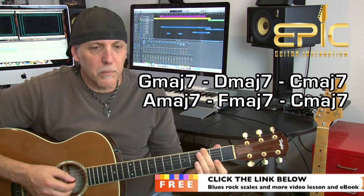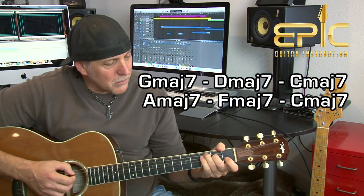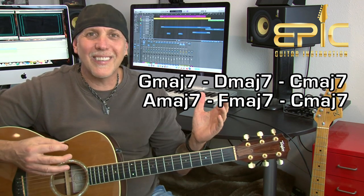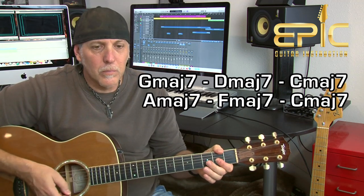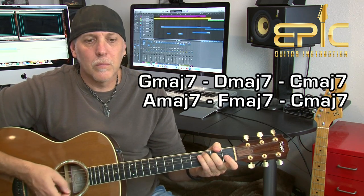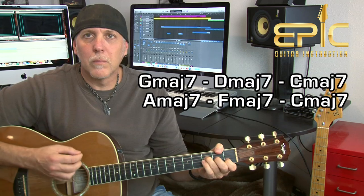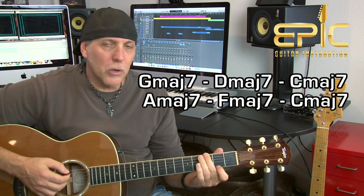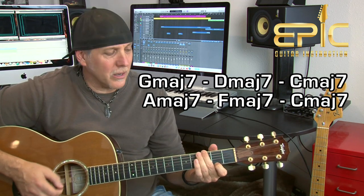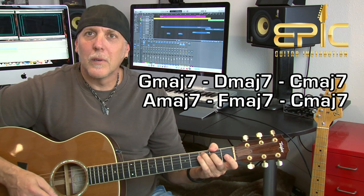Let's try a little bit longer progression this time: G major seven, D major seven, to C major seven, to A major seven — why not, we'll just throw some stuff together — to F major seven, back to C major seven. Not that you would ever see that many major sevens in a row; this is more just practice, getting comfortable with these chords and changing them. I was throwing in a little chucking too — you could strum or arpeggiate. It's limitless what you could do.